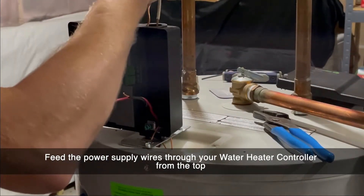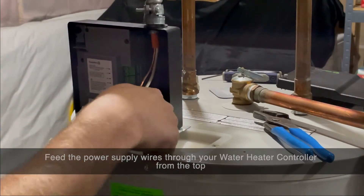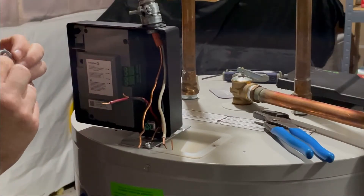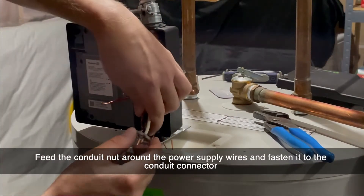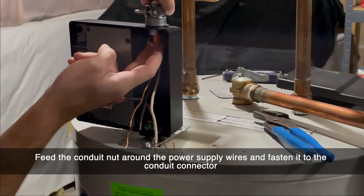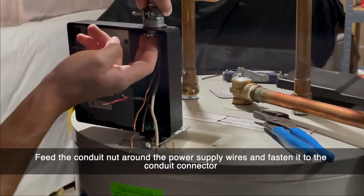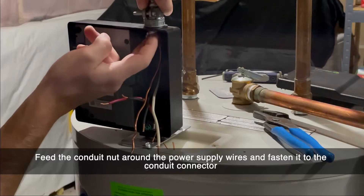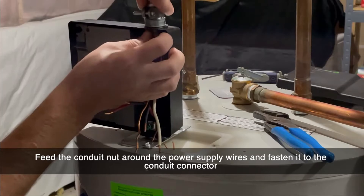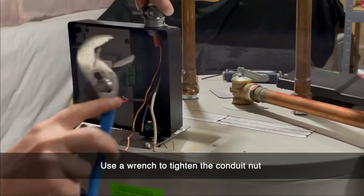Feed the power supply wires through the top of your water heater controller. Feed the conduit lock nut around the power supply wires and attach the conduit to the water heater controller. Tighten the nut using an adjustable wrench.